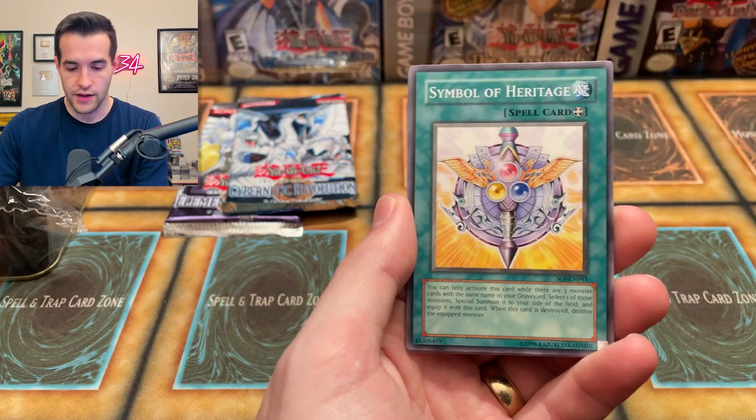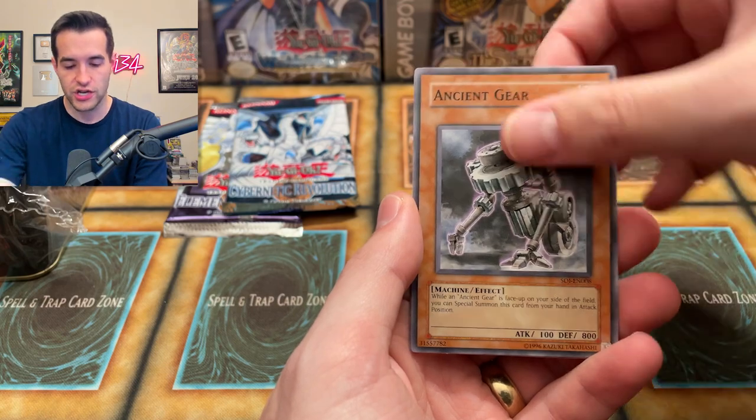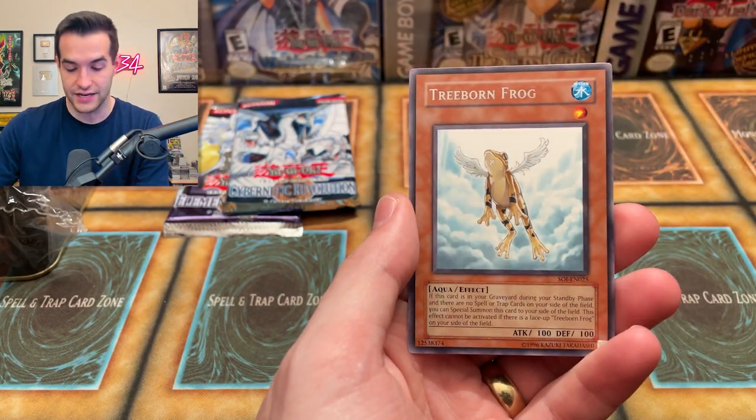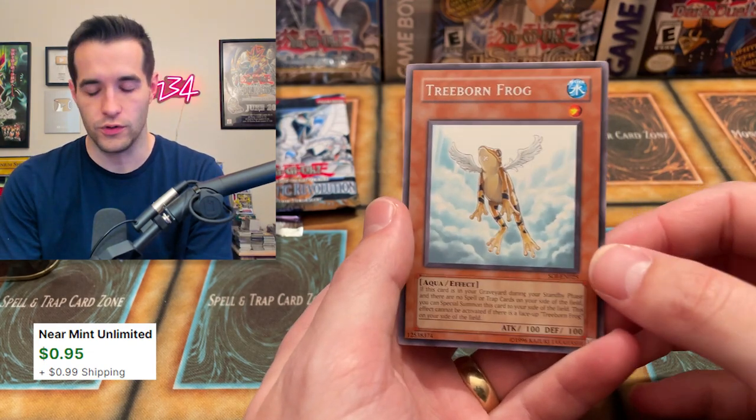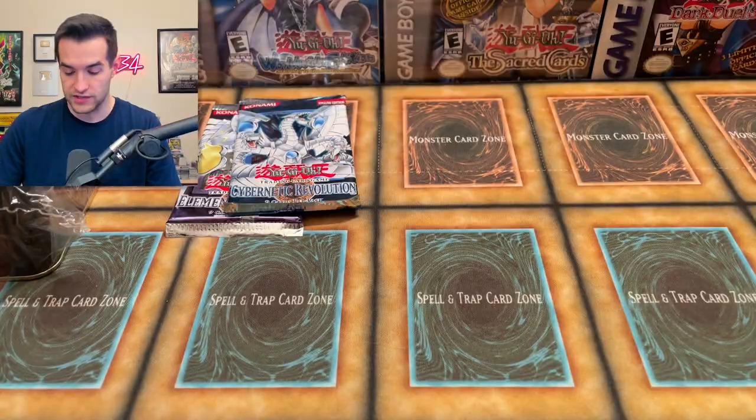Death Frog, Ancient Gear Factory, Rocks in Special with the Sand Moth, Symbol of Heritage, Ancient Gear, Tinkabito Shein, and Treeborn Frog. That would be such a cool ulti if we pulled it — really amazing. One of the best absolute retail ultis in general, but especially in this set. Two packs to go.